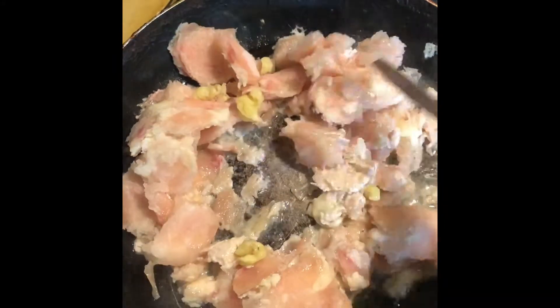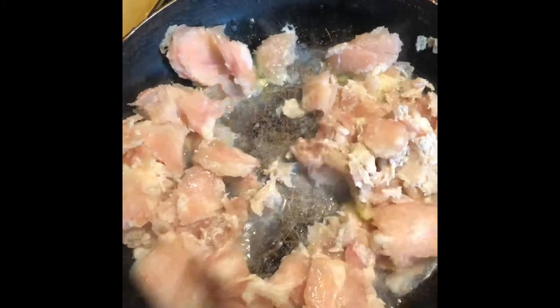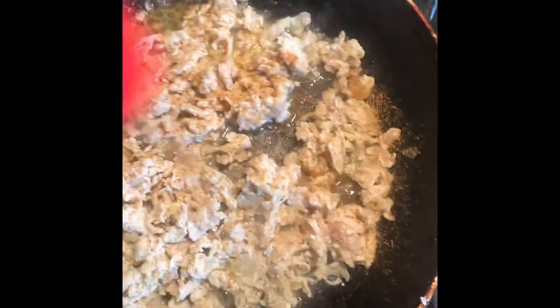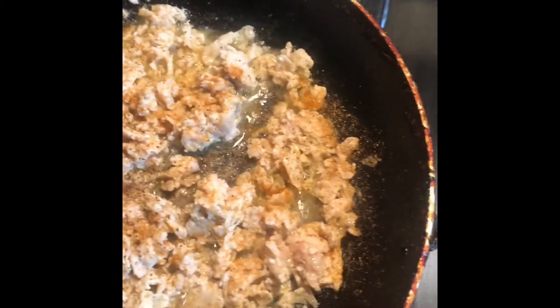Once you have chopped it up really fine and mixed it all together with your can of butter, you want to start to add your seasoning — which is going to be seasoning salt, salt, and pepper. You don't have to put the salt in there because you're using seasoning salt, but I like to use both because it gives it a nice flavor. Have the pan on a medium heat.